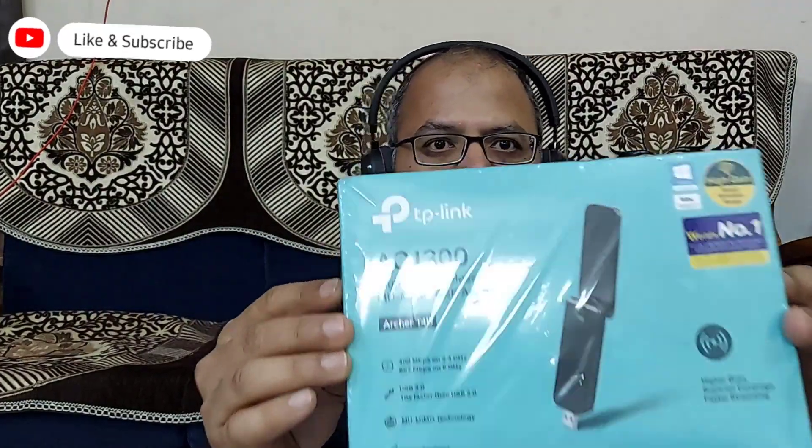It has an extendable antenna which opens out like a flip phone. This particular model is called the AC1300, and it supports both 2.4 GHz and 5 GHz Wi-Fi speeds. As you can see, this is pretty much brand new and the wrap has not been opened yet.